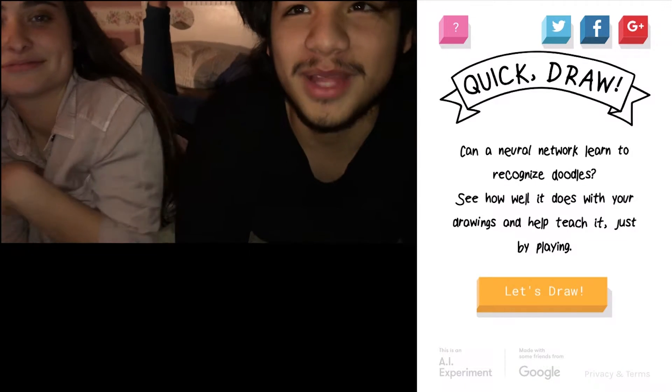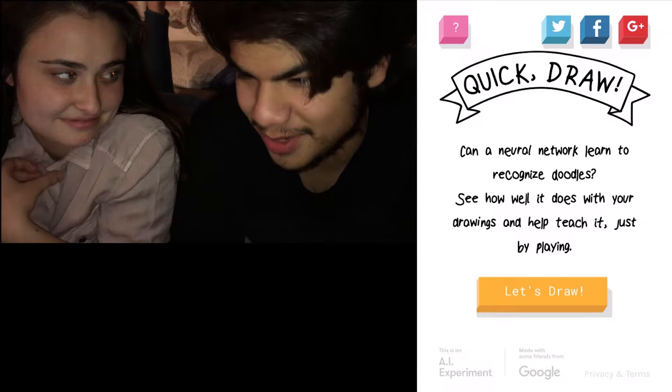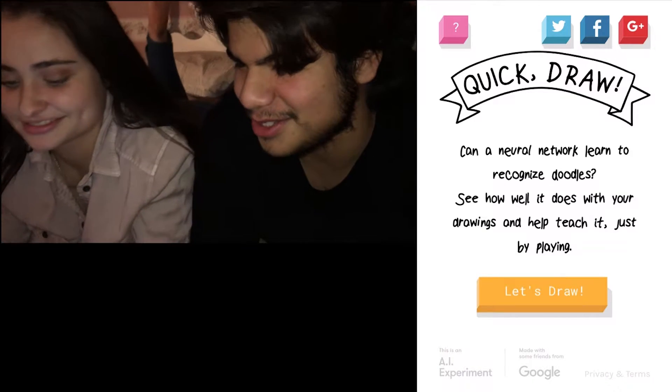Okay, so we're gonna be playing Quick Draw. We have 20 seconds to draw an image that is generated on this thing, and we're gonna see who can get the most right. So Aaron's gonna go first.